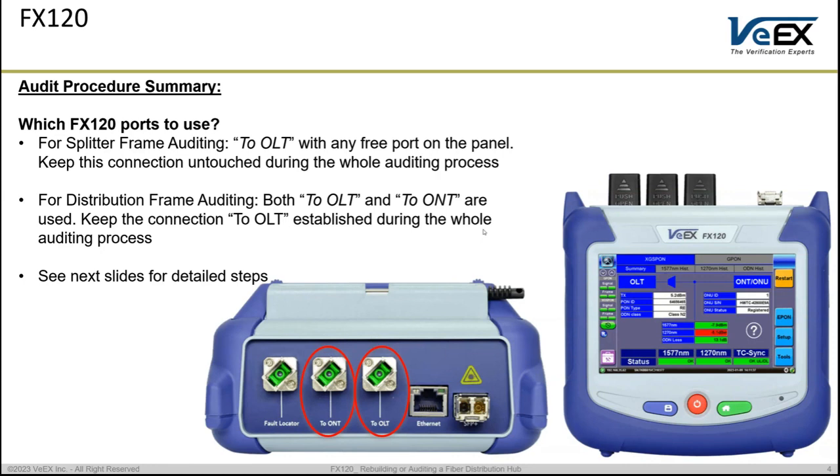In summary, if we are doing splitter frame auditing, we need only to connect the OLT port on the FX120 with a patch cord to any free port on the splitter panel. Once we connect that patch cord to the free port, we need to keep this connection untouched — during the whole process that patch cord stays connected to that free port.